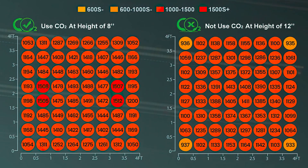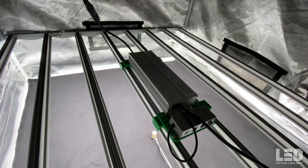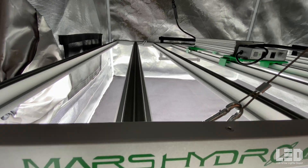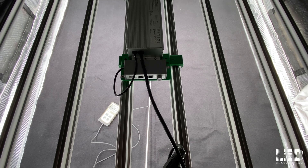Mars Hydro has published PAR maps on the FC6500, tested in a 4x4 grow tent. Their PAR numbers are higher than my readings at 12 inches, which you'll see shortly. The differences may be attributed to them using a PAR meter with an extended PAR range. Either way, the fact that my numbers are a bit lower is better for most growers, since too much light can be detrimental to plants if you're not using CO2.